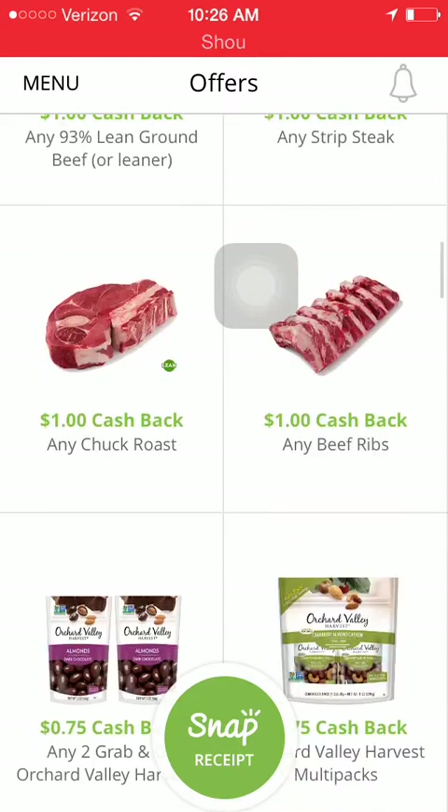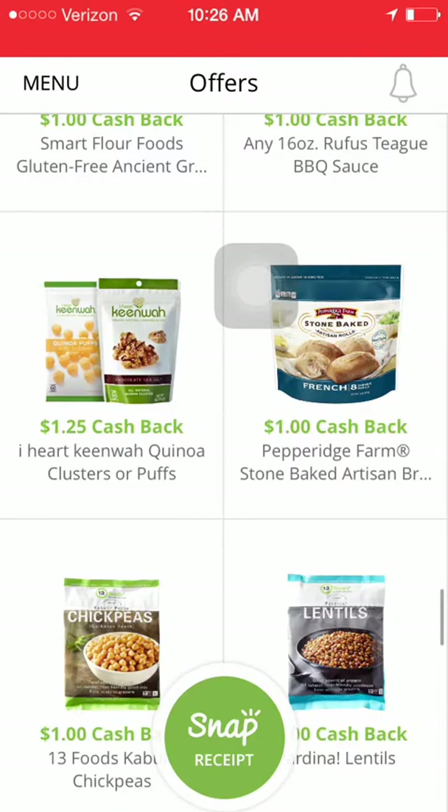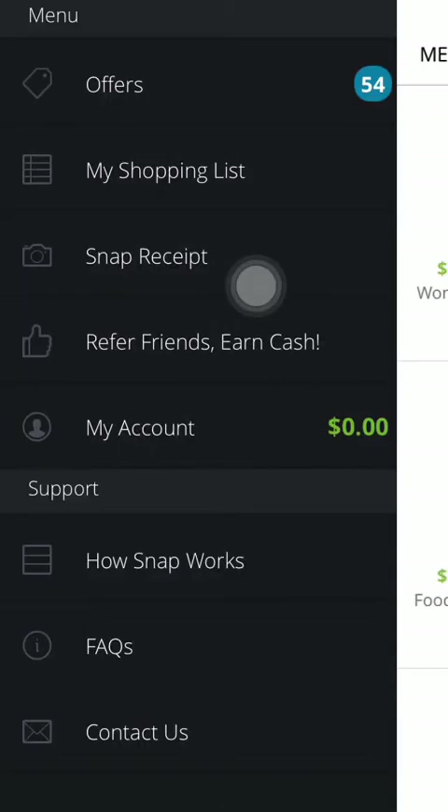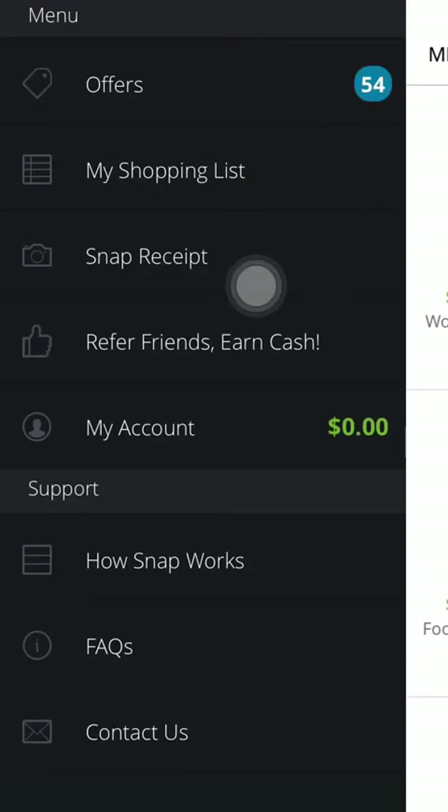If you see an offer, you would select it to get that rebated money. If you can't select an offer, it's incomplete and you'd just hit cancel. It's a little easier than Shopkick in the sense that you only have to take a picture of your receipt, select the offers, and submit. Currently there are 54 offers available.